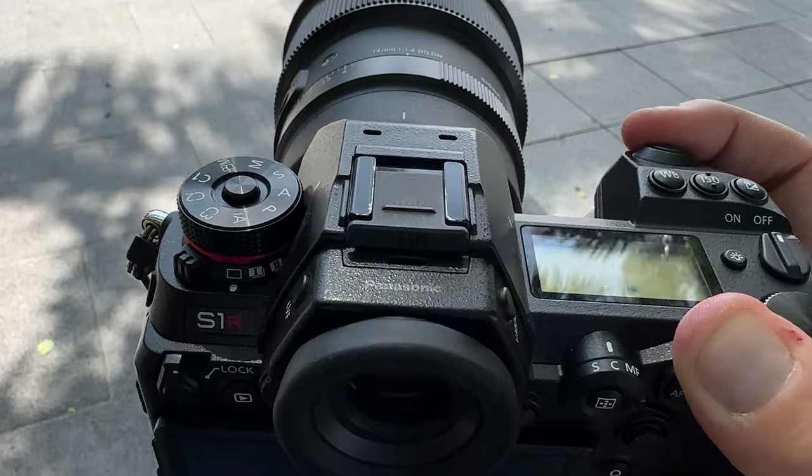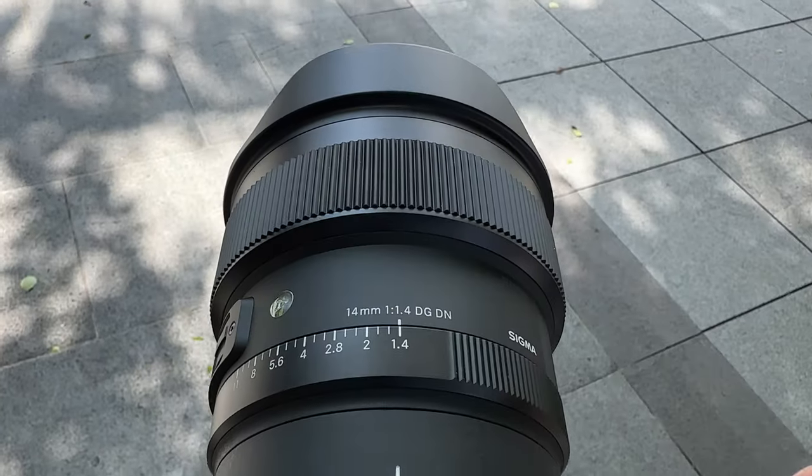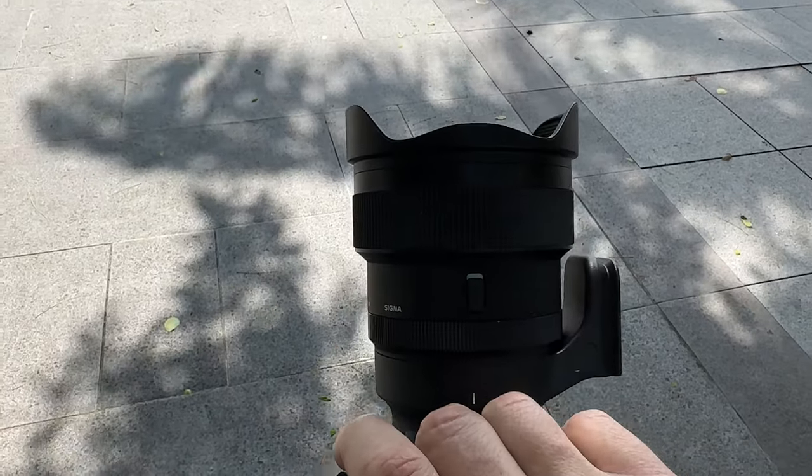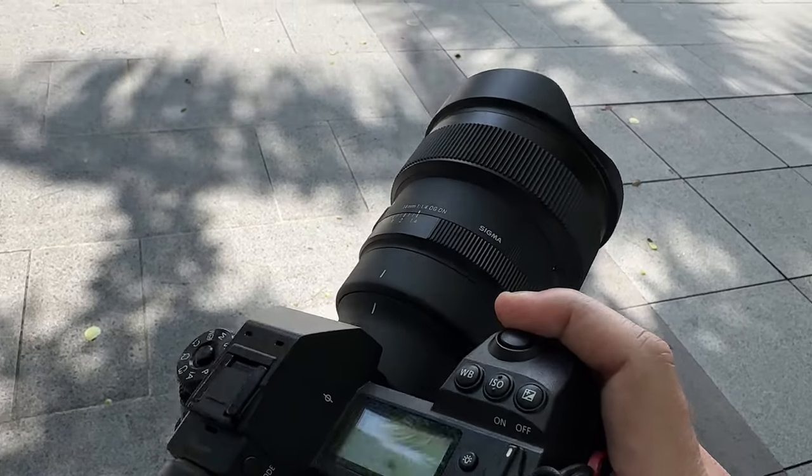In terms of weight, this lens comes in at 1,170 grams — it's a heavy one. If you're using it on the Sigma FPL, I would definitely want a vertical grip. The Sigma FPL or FP does not come with a vertical grip, so you may want to opt for a more traditional camera body like the new S5-2, S5-2X, S1R, S1H, S1, Leica SL2, or SL2S. You may want to go that route because of the weight of this lens.